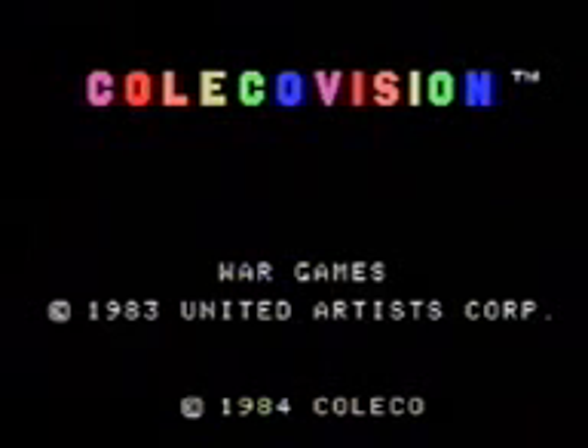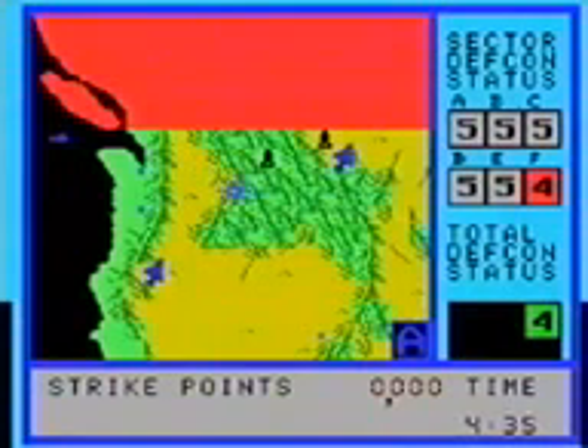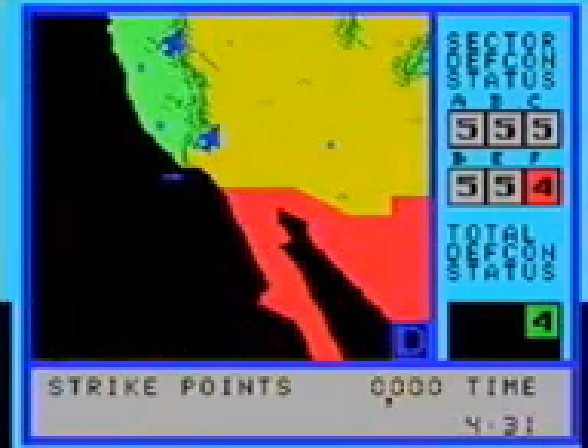War Games. I'm assuming it's based off the movie, since they both came out in 1983. You're basically trying to stop nuclear missiles from blowing up the whole world. It's kind of serious. But there's another one called War Room, which is a similar game, except this one has some comedic relief, because it's got giant mutant chickens.